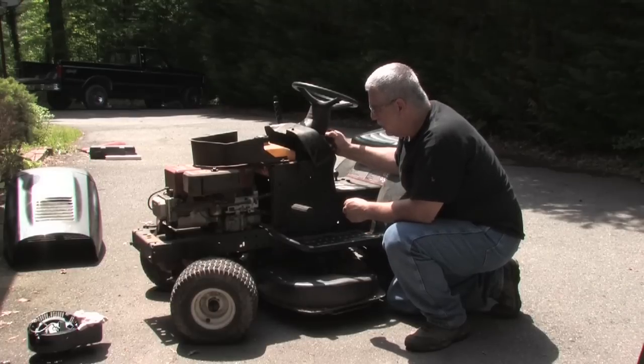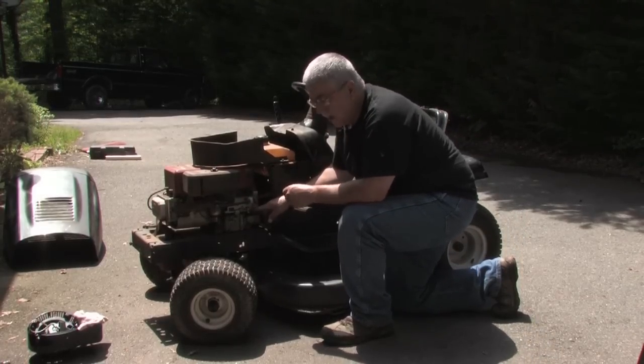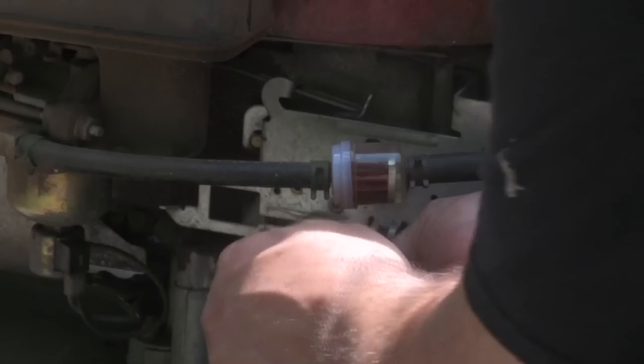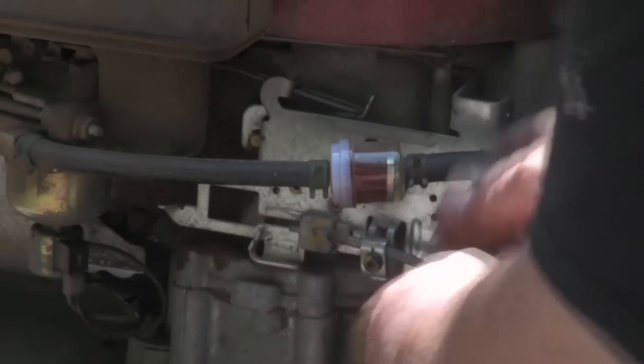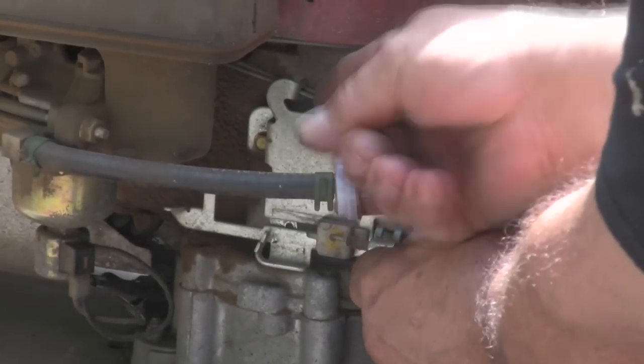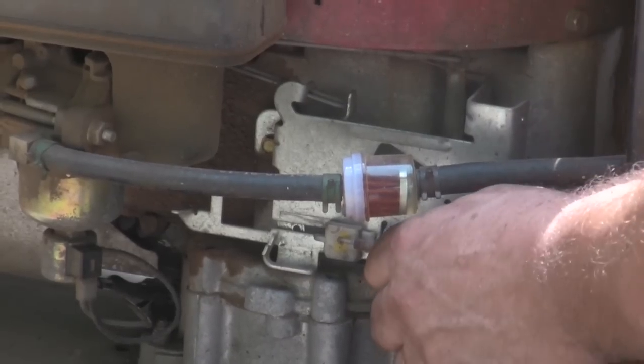It's very simple. All you need to do is use a 5/16th socket, or in this case it uses a torx bit. So we're just going to loosen it up and adjust the cable. We're going to pull on the cable until it pushes that linkage all the way with the throttle assembly, throttle lever, all the way up.